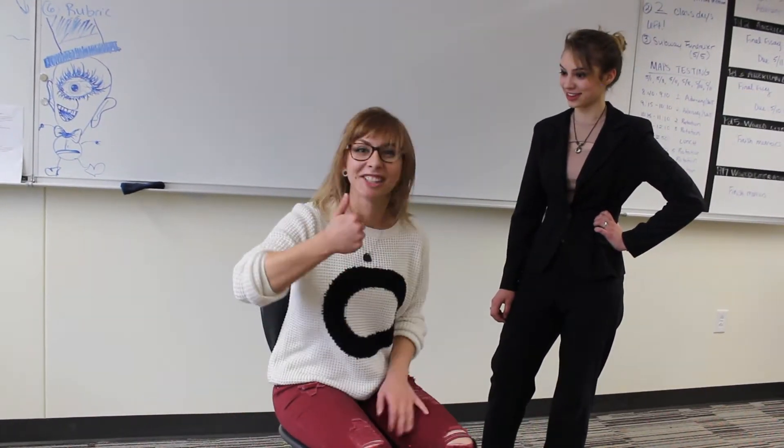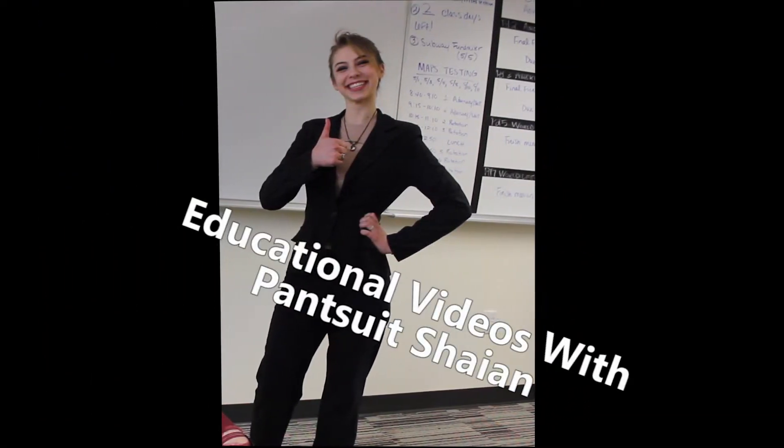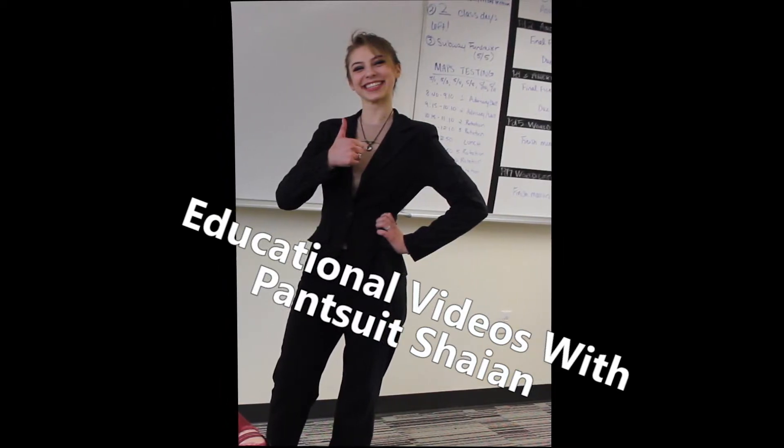Really? Mm-hmm. Wow. Thanks, Cheyenne. Thanks.